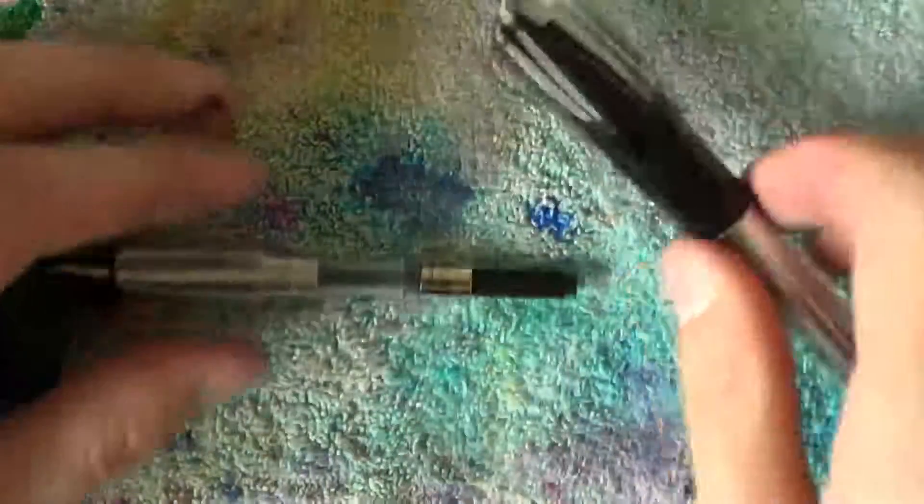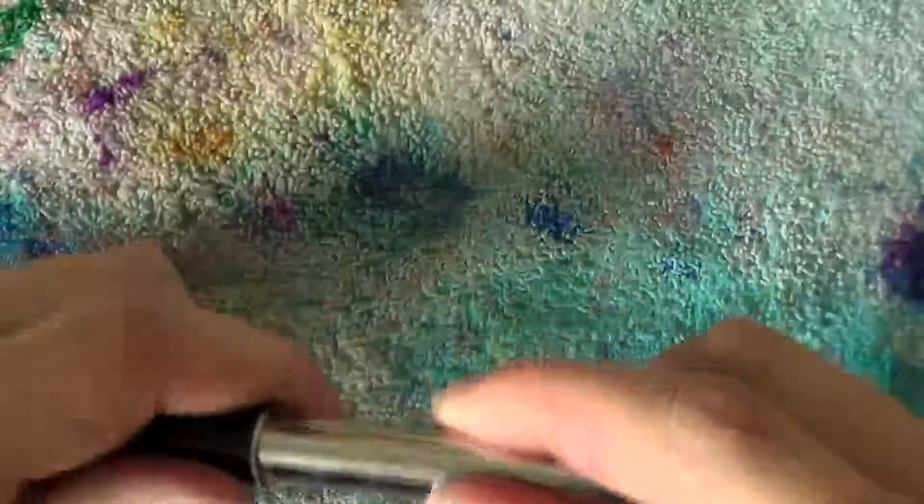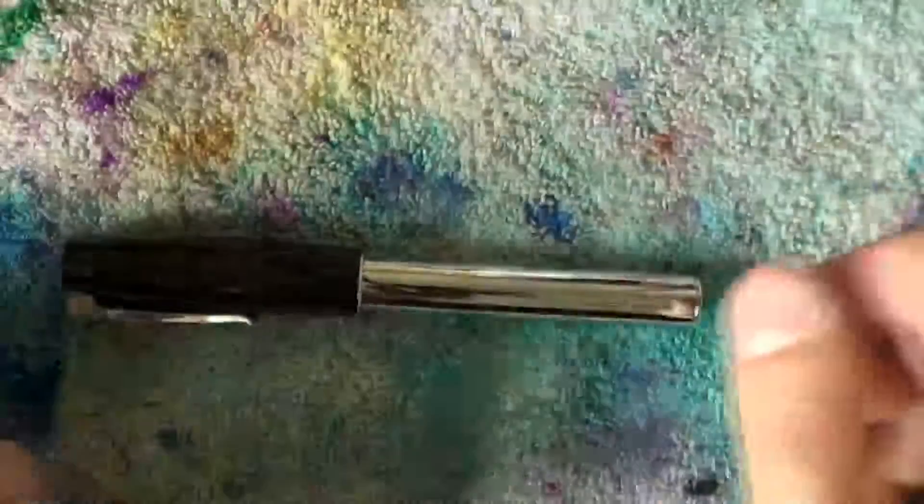Stick the converter back in, screw the barrel back in place, cap the pen, and sit back for some time.